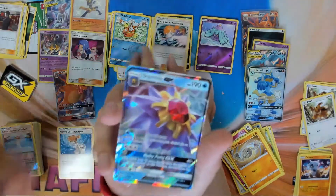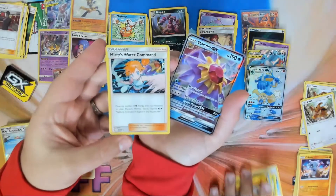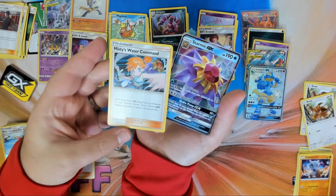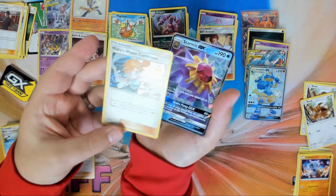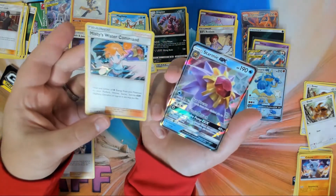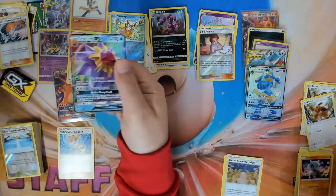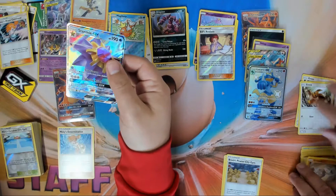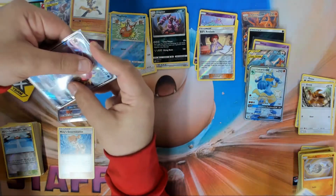I got that Starmie GX — which is really cool with its abilities. Misty's Water Command says you can move any number of water energy from your Pokémon to your side. Of course, Staryu, Starmie GX, Magikarp, Gyarados, and Lapras work really well together — that's solid! Get it in the sleeve!